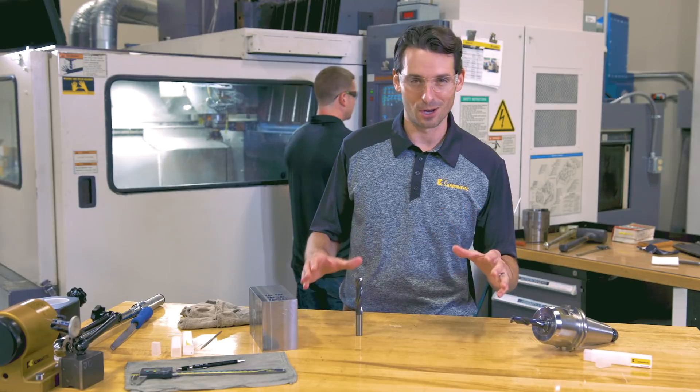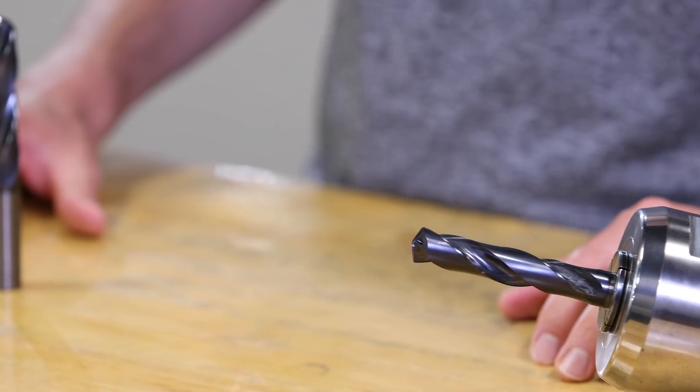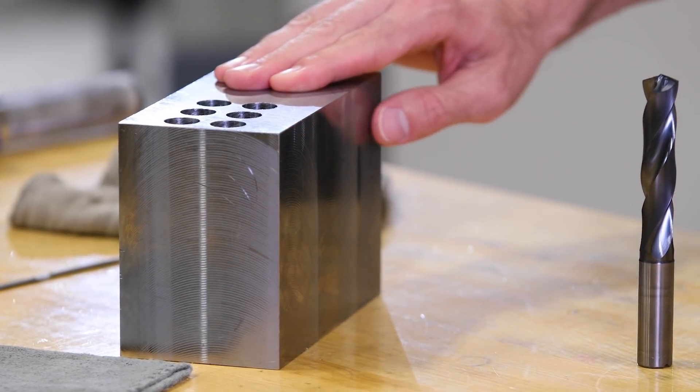Now let's make some chips. This 16 millimeter diameter HPX drill is going to drill five-times-deep blind holes in this block of 4140 steel.